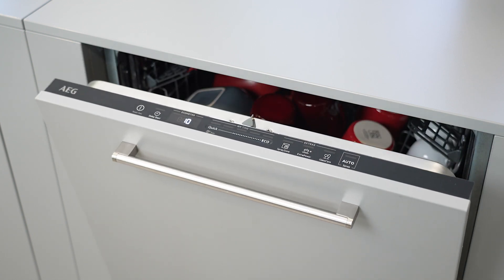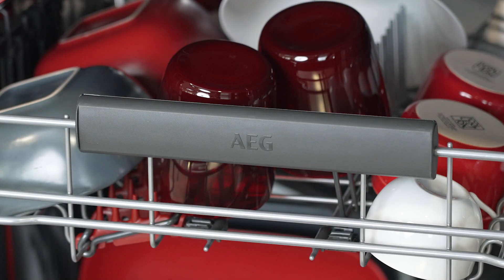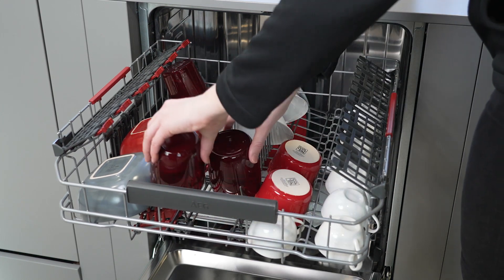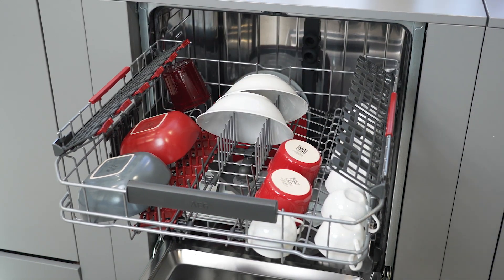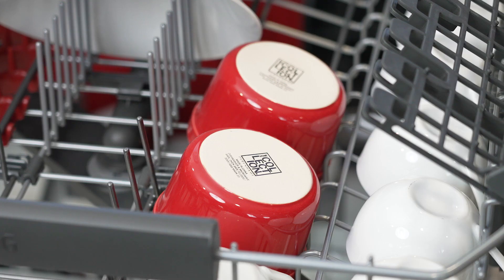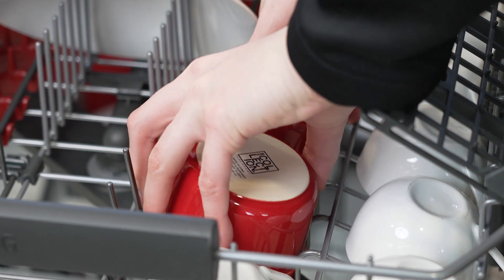AEG's air-dry function automatically opens the dishwasher door by 10 centimetres during the last stages of the programme, offering better drying performance at a lower energy cost. Air-dry is automatically activated with all programmes, but if you have young children we recommend deactivating it.